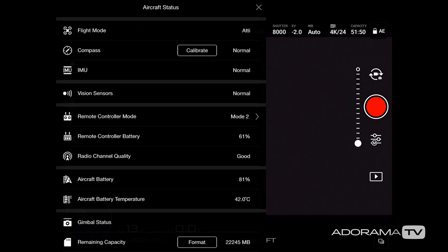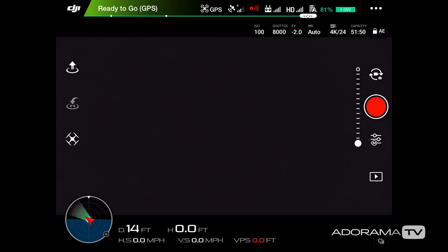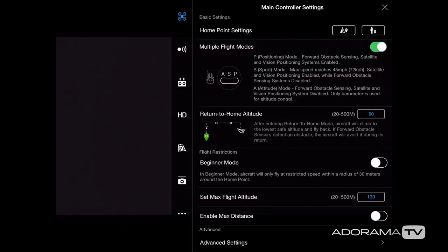At the bottom you can format your card, but I'll show you another way to do that in a bit. It looks like I now have enough satellites connected that I'm getting the ready-to-go signal. I have my drone inside, so I won't be taking off. I'm going to click on the very top where it says GPS, and this takes me to the main controller settings.